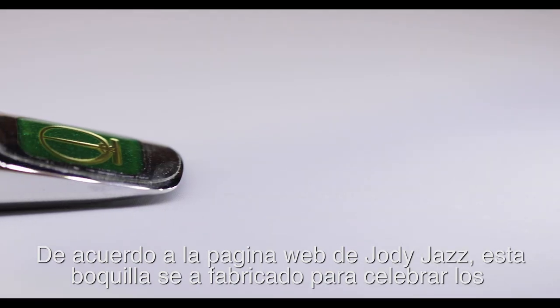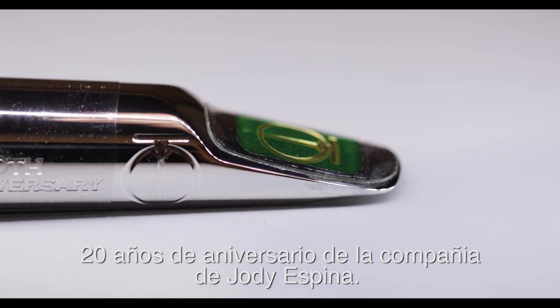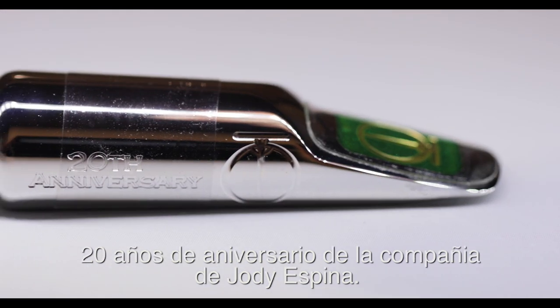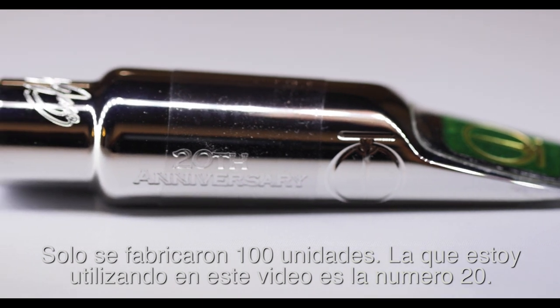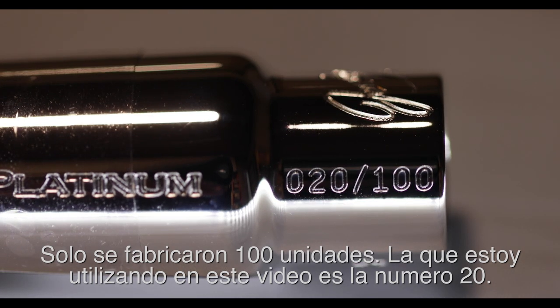According to the Jody Jazz website, this mouthpiece was made to celebrate the 20th anniversary of Jody Espina's company. Production was strictly limited to 100 units. The one I'm using for this video is number 20 out of 100, which is pretty cool.